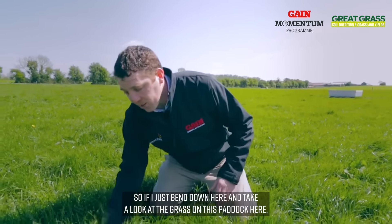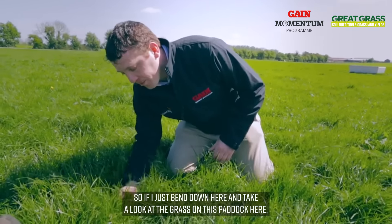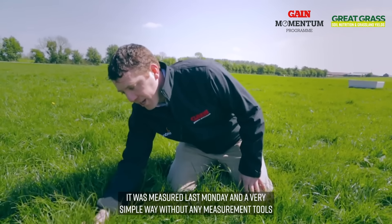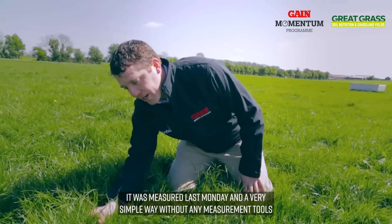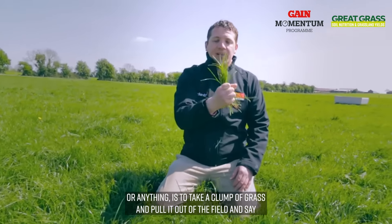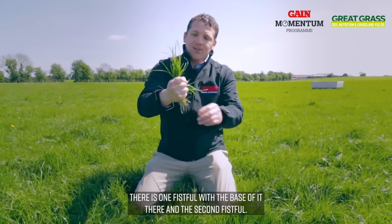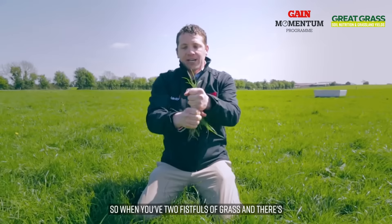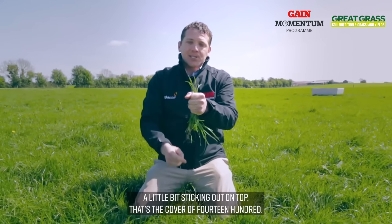If I just bend down here and take a look at the grass on this paddock — this is a cover of 1400, measured last Monday. A very simple way without any measurement tools is to take a clump of grass, pull it out, and there's one fistful with the base of it and a second fistful — so when you have two fistfuls of grass with a little bit sticking out on top, that's a cover of 1400.